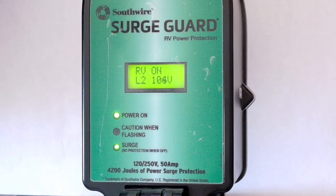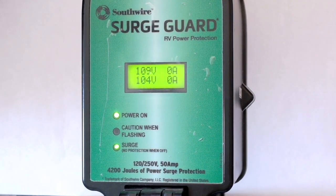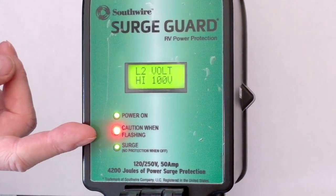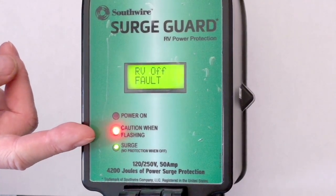Now, if the voltage starts getting low — down below 105 volts or so for any amount of time — you'll see it'll say caution with flashing. This will go for a few seconds, and then all of a sudden it'll say, 'I don't like this, I'm going to protect you.' Boom — shuts off power to your RV.